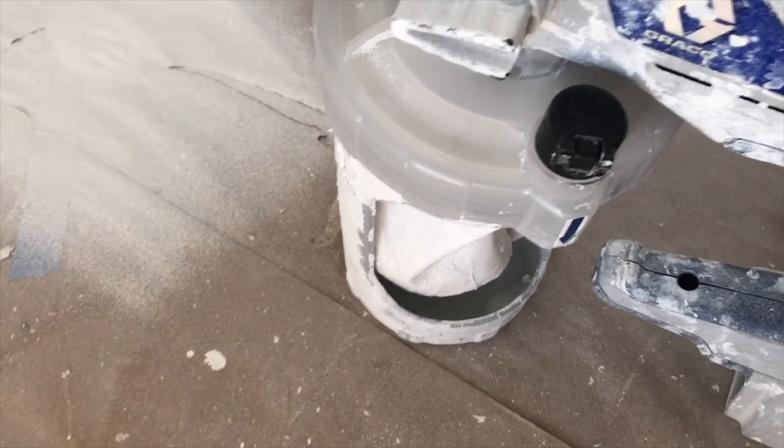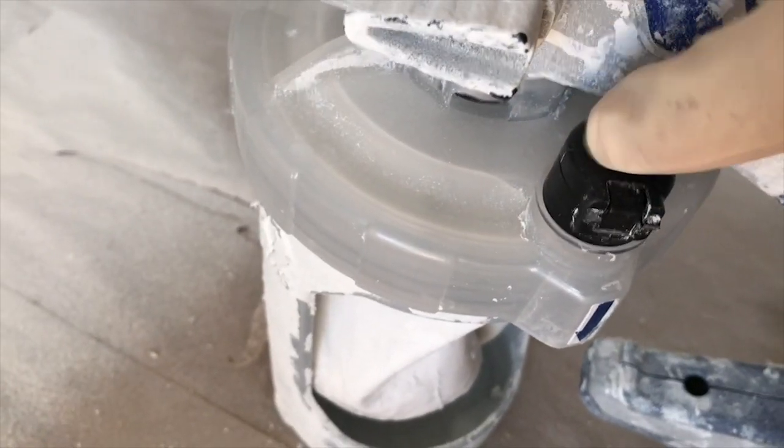Pretty much just keep filling up your bucket with more paint after it runs out, and try to keep the lid and the valve pretty clean. I'm going to paint one more coat here and I'll be back for the cleanup.